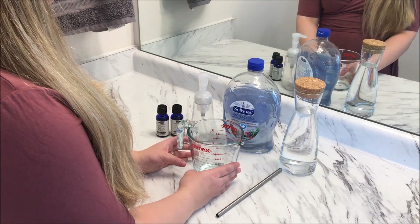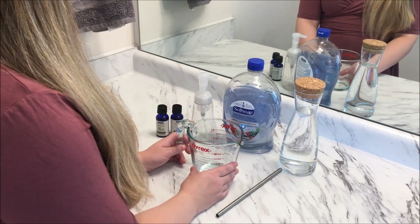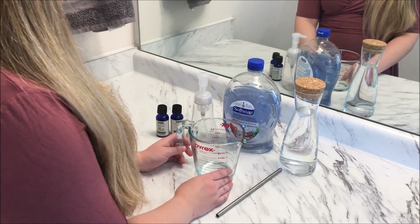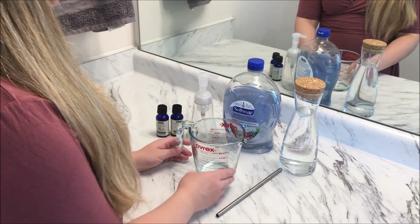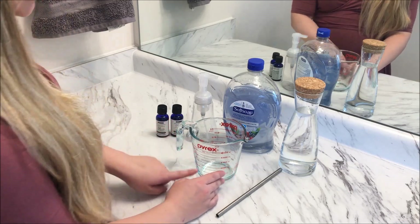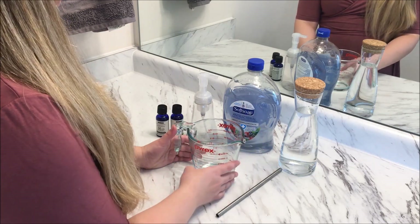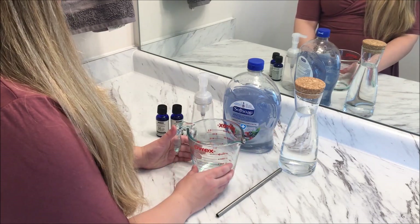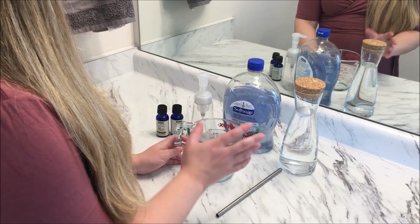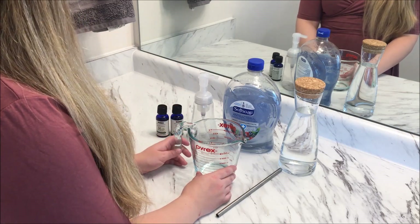The main thing we need to make sure of is that the solution we put into our foam refills isn't too thick. I like to go for about a one-in-four dilution, so if I'm making up a full litre of solution I'd go for about 250ml of soap and fill the remainder up to that one litre mark. In this case I've only got a 500ml jug, so I'm going to do about 375ml of distilled water and 125ml of the concentrated soap refill — that gives a good ratio and makes it just liquidy enough to fit through the foam dispenser.